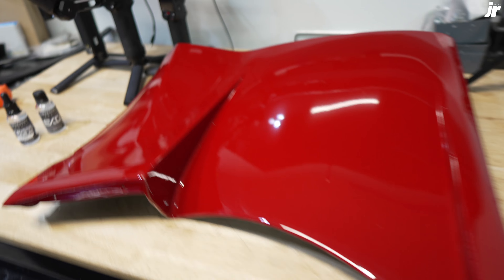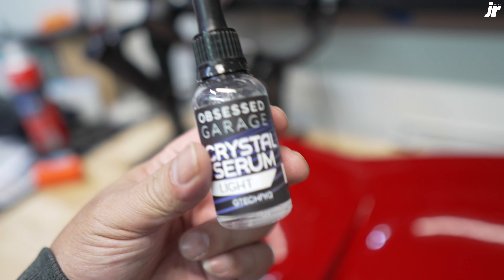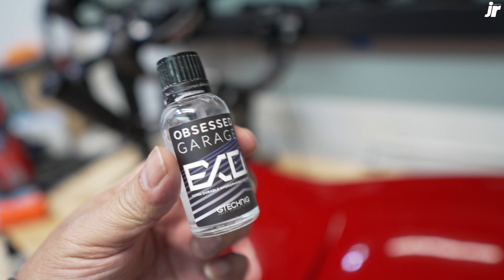Paint protection film is done. Next thing we got to do is apply some Gtechniq Crystal Serum Light — we're going to do one coat of this and two coats of Gtechniq EXO v4.